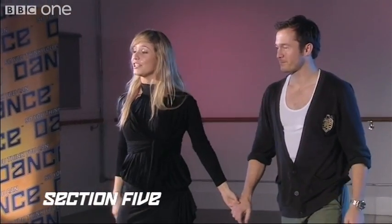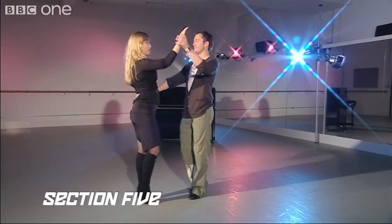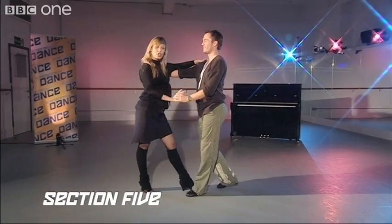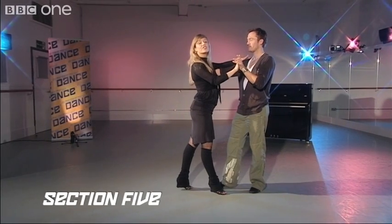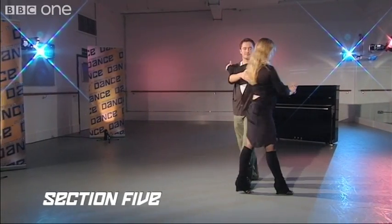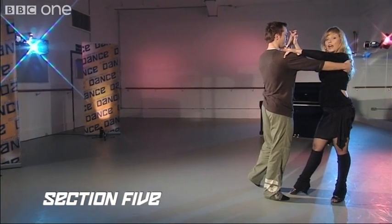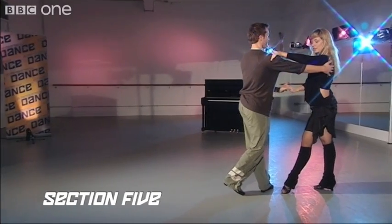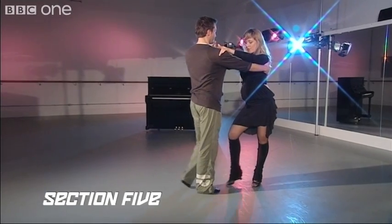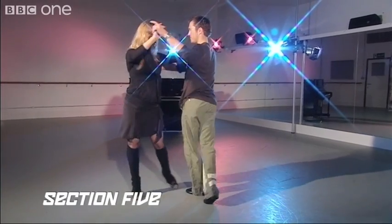We'll continue with a very popular salsa step called the cross body lead. Ladies, you're going to go back on your right. Gentlemen, forward on the left. We're going to go one, two, three. Now the gentleman will let the lady go through on five, six, and turn on seven. We're going to repeat it one more time. Lady starts going through forward with the right, forward with the left. Close.